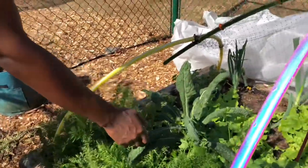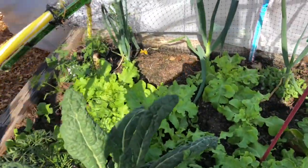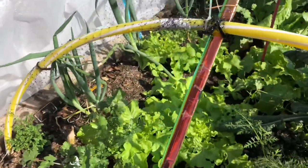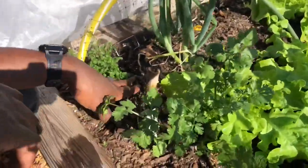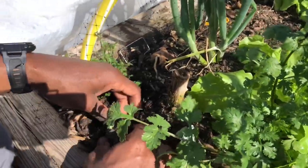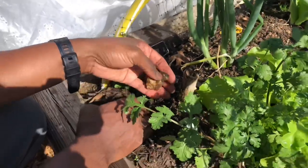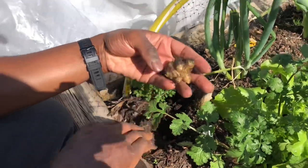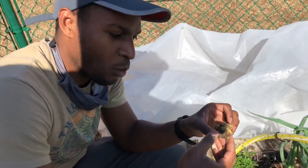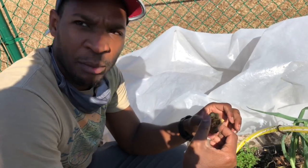Then we have kale, we have lettuce, we have bunching onions that we need to harvest. And underneath here we actually have Jerusalem artichoke, or sunchokes. Let's see if we can excavate one. Those are delicious, kind of like potato — they're actually sweet. Really good for diabetics because they contain a form of sugar called inulin that's easily broken down by the body.